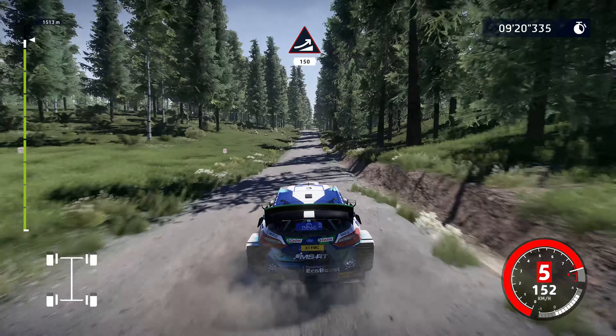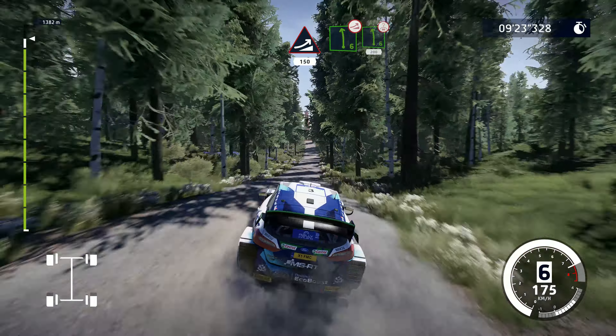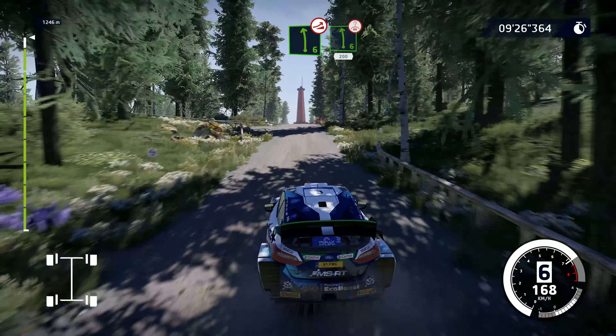Jump, keep middle, 150. Left 6, long, over jump, left 6, long, over crest, keep middle, 200.